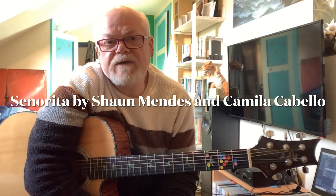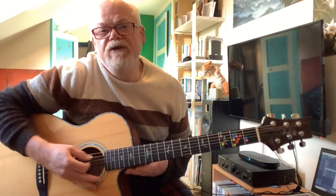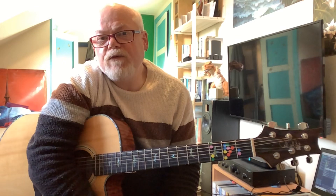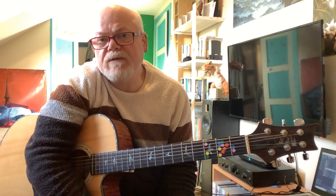Hi there folks. Today's video is going to be for Senorita by Shawn Mendes and Camila Cabello. I'm going to make three videos. First one is the basic chords and a particular strumming pattern that's kind of new to the channel, then a video that's more in a Shawn Mendes style, how he plays it, and then finally a short video to show you the instrumental part, the tune that's played during the song.